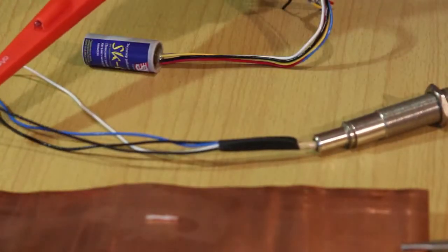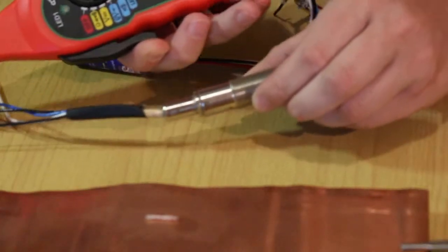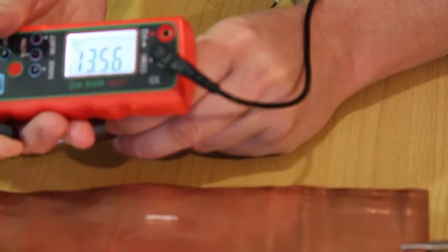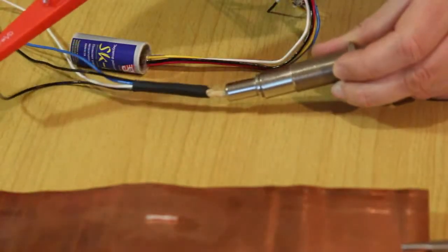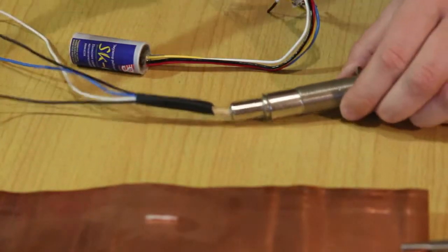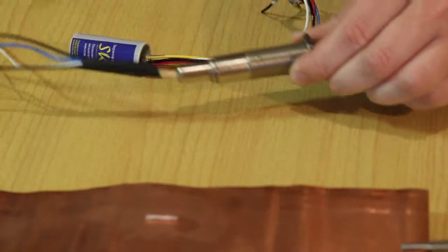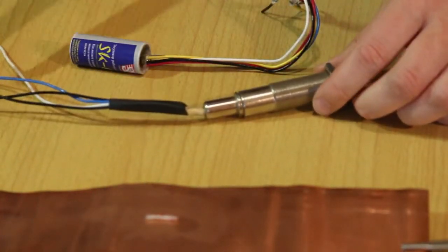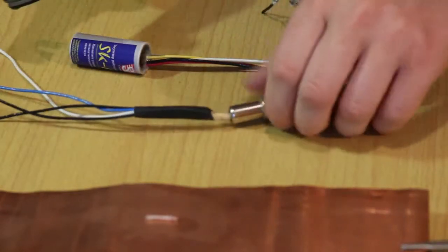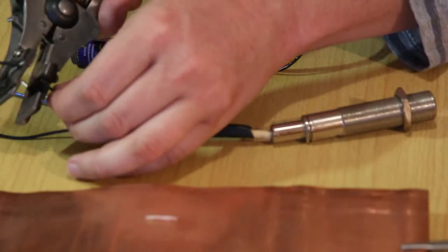Let's find the wire powered with 12 volts. This wire has the voltage of 13.5 volts, as shown here. The second wire will conditionally be at zero volts. So we found the power wire, and this will be the power source for the emulator.